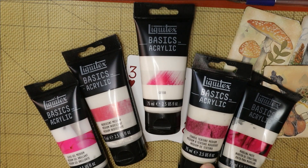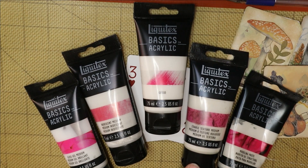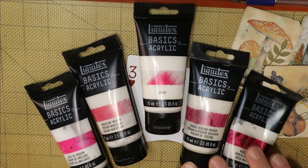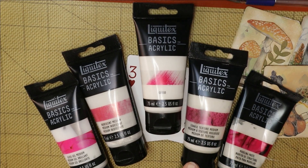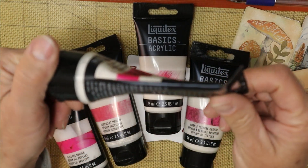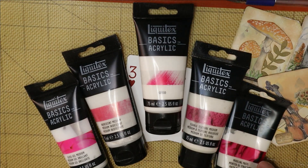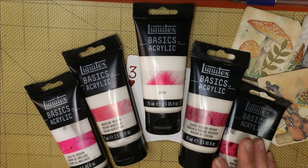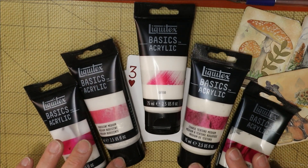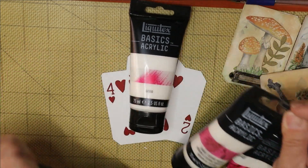I think I paid $13 for the set at Hobby Lobby, so that was a pretty good bargain. We're not going to use the other mediums today, but I will demonstrate the gesso. I actually like the Liquitex gesso better than the Masters Touch one — the Liquitex is a little pastier and more pliable, easier to get out of the tube rather than pouring from a jar and making a giant mess.